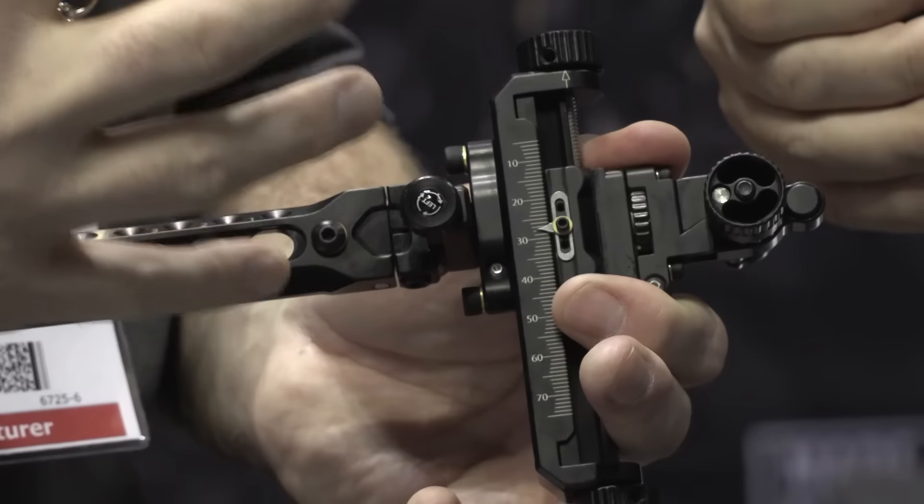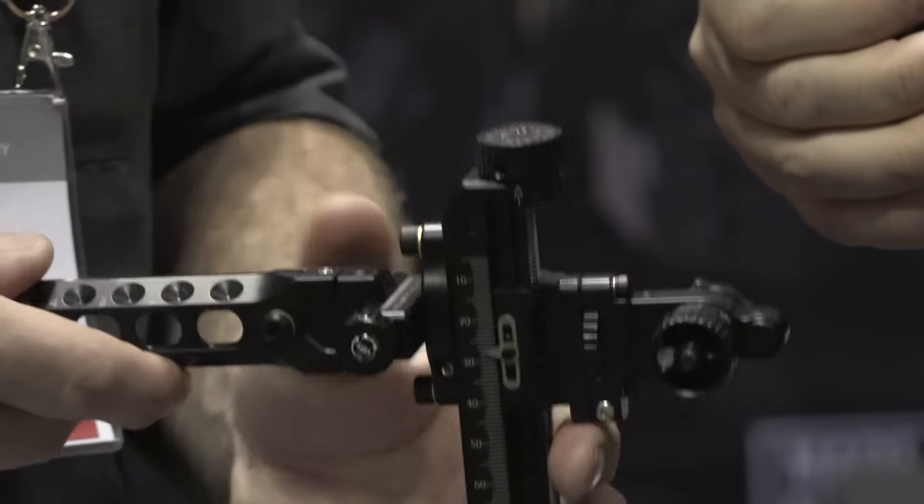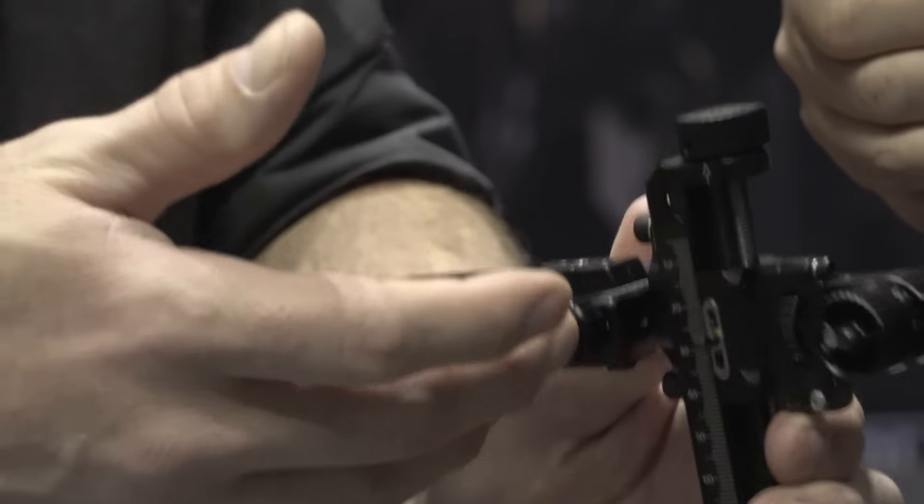Something else you'll see that's different is we have this dual windage adjustment here. Part of the reason why we've done that is we know a lot of scopes — you're using your micro adjust in the front to adjust the windage all the way over, and if you can't get it far enough over, you end up putting a spacer in. So what you do here is put your scope in, and we have these reference marks on the inside. You'll dial that into the middle so your scope has full adjustment in the head.